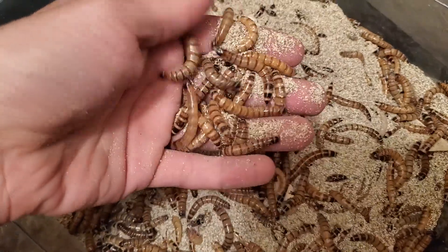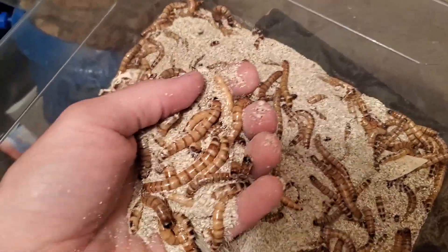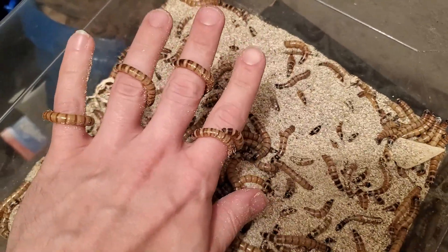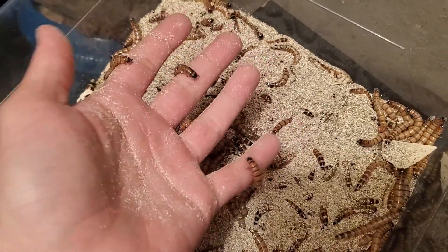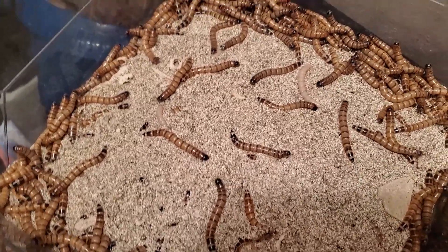First things first — prevention. This will be quick, but to prevent a new outbreak in the future and to potentially stop undoing your efforts of getting rid of them, you need to freeze your substrate for at least a few days to kill off any grain mites that may or may not be there. If you always ensure you have freeze-treated your substrate, you should not contract a grain mite infestation again. A regular home fridge with a freezer is enough to do the job.